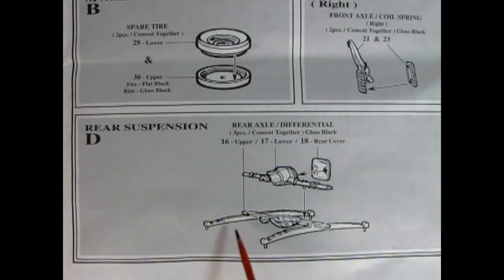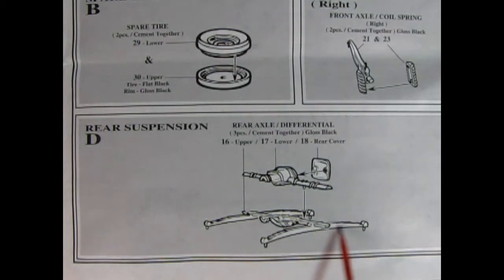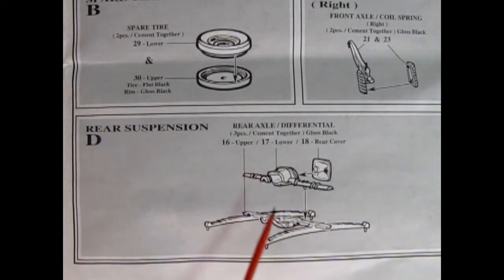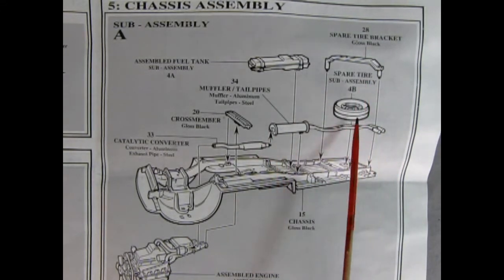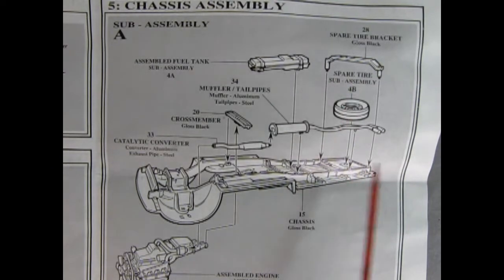Here you've got one half of the differential with the springs molded in place, then the top of the differential drops down, and there's a cover in the back. The sub-assembly for panel five shows our fuel tank being dropped onto the chassis, and then we've got our catalytic converter going in place as well as our muffler and tailpipes. There's the spare tire bracket — the spare tire gets glued on first, of course — and then we've got our crossmember, and our engine comes up from the bottom.